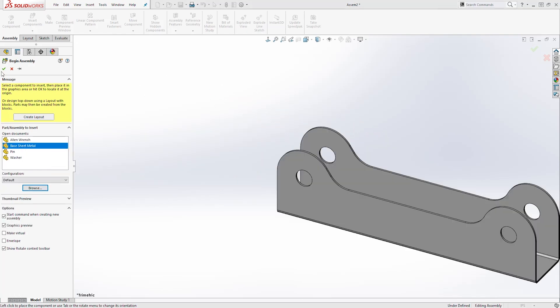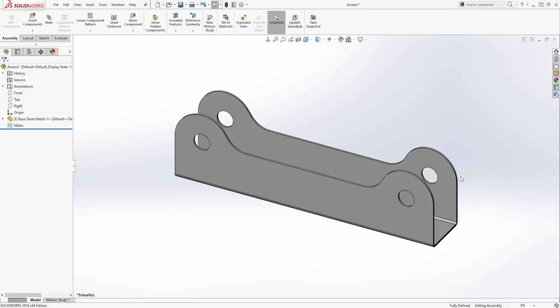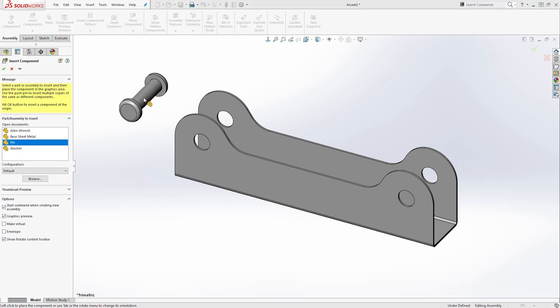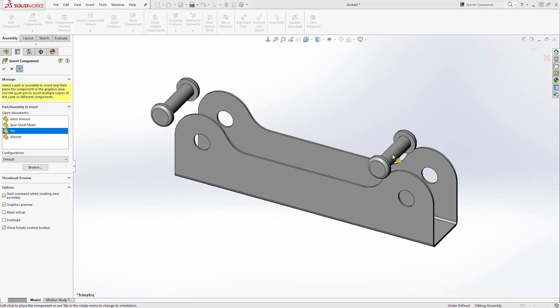The first part I want to bring in is the base, so I'll select the base and click this checkmark up here to bring it in. The next part I'm going to bring in is the pins. If you want to bring in a part multiple times, click Keep Visible, and I can click once to add the first pin and click once again to add the second one. Once I'm done I'll click OK.